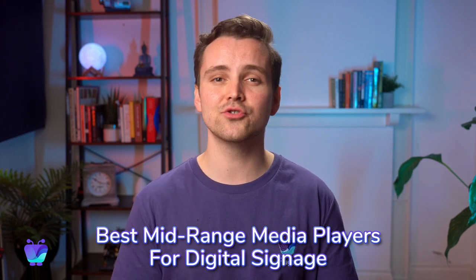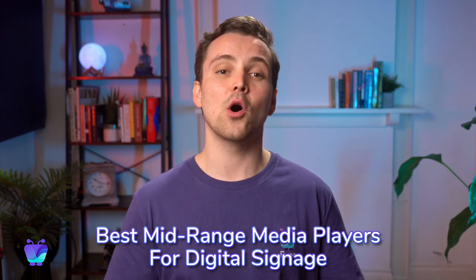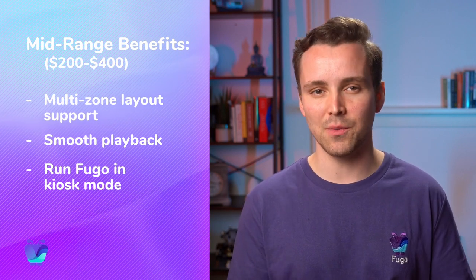When it comes to the mid-range players, there are many options in the $200 to $400 range that offer good performance and more business-ready features like multi-zone layout support, smooth playback, and the ability to run Fugo in kiosk mode.